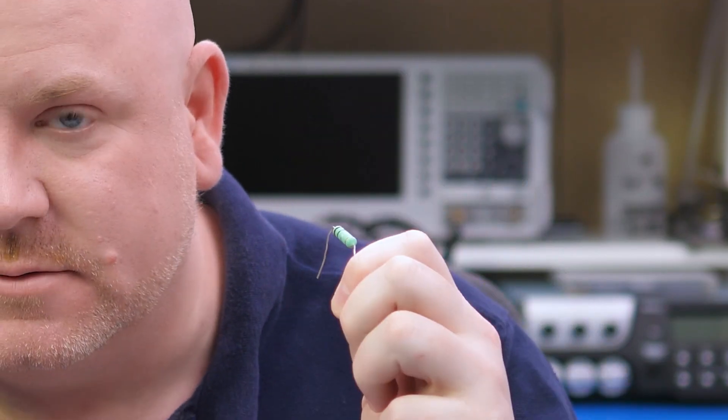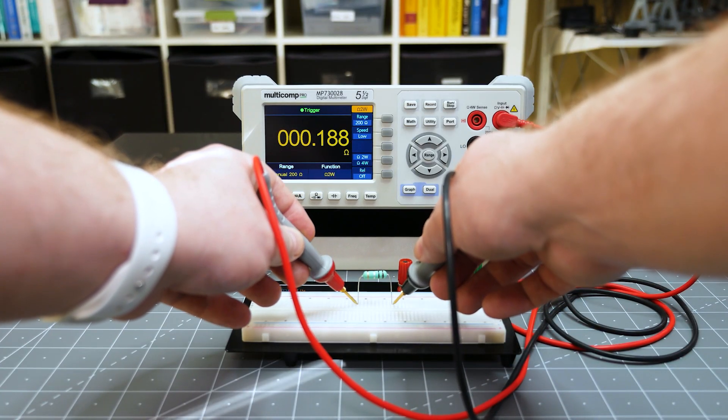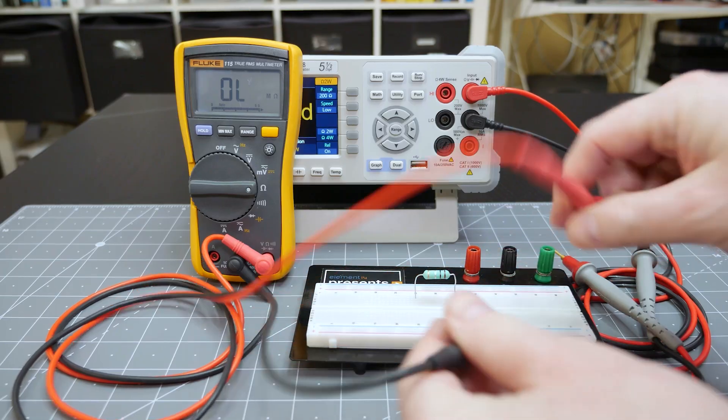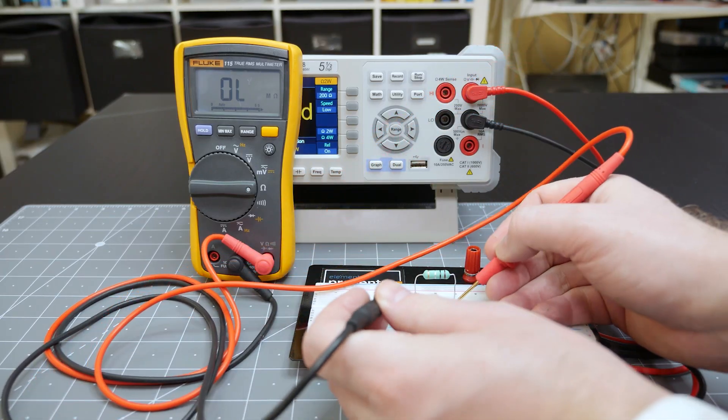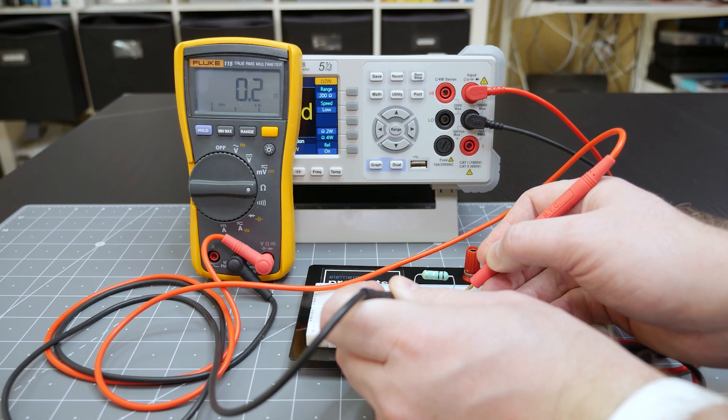For an upcoming project, I need a small value shunt resistance to measure current. Since all resistors have a tolerance around their rated value, I want to know the exact value of this resistor. When measuring it with the new 5.5 digit DMM, it reads 187 milliohms. But it's supposed to be 100 milliohms. Just to be sure it isn't the meter, I tried with a handheld that has fewer digits and it gave me a value of 200 milliohms. Two meters from different manufacturers suggest the resistance is higher than 100 milliohms.